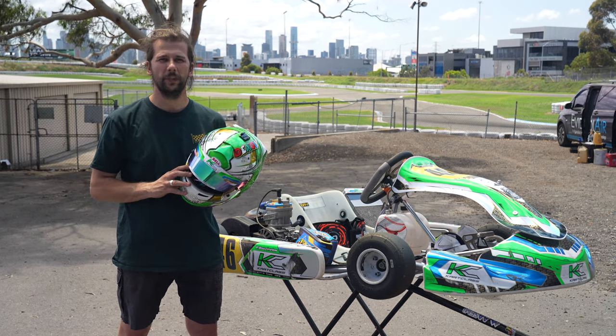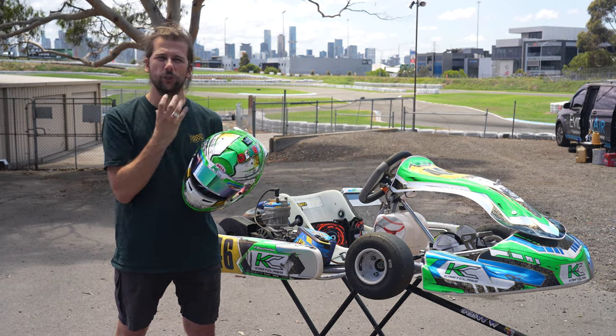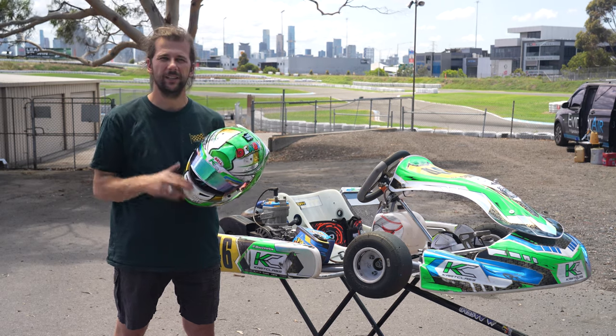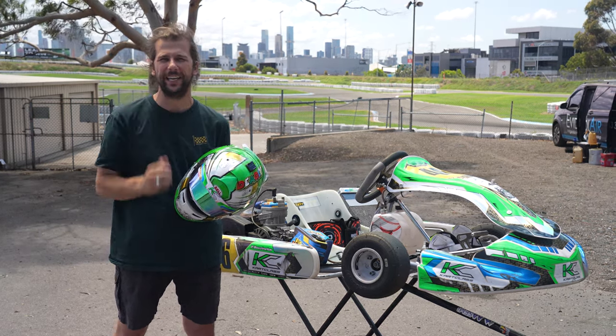When it comes to putting on a helmet you want a quite snug fit. You don't want the helmet to be moving around too much on your head. Make sure that when you put the helmet on it's snug around your cheeks, and when you do up the strap it's quite tight around your chin and neck area.